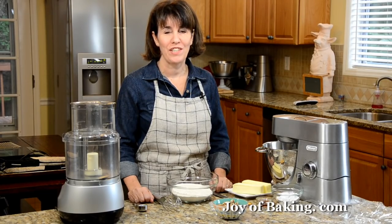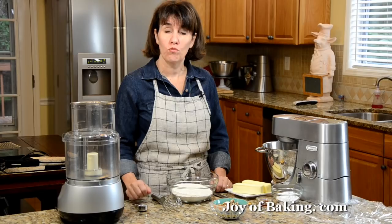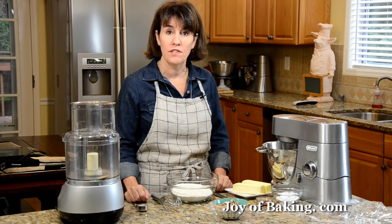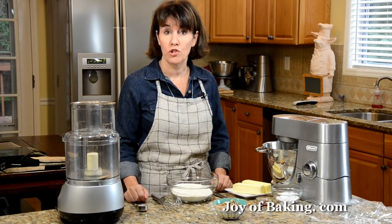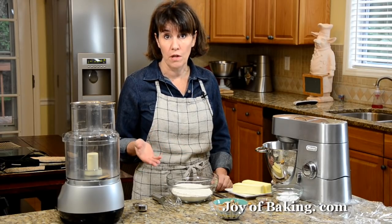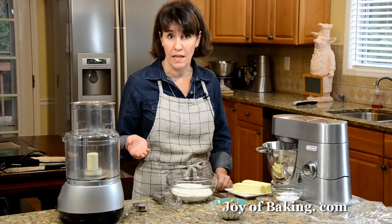Hi, I'm Stephanie Jaworski of JoyBaking.com. Today we're going to make Mexican Wedding Cakes. These are small, round, shortbread-like cookies that contain ground nuts. What makes them really unique is that we roll the still warm cookie in powdered sugar. These cookies go by many names — besides Mexican Wedding Cakes, they're called Butter Balls, Butternuts, Snow Drops, Snow Balls, or even Russian Tea Cakes.